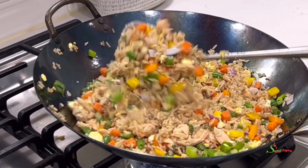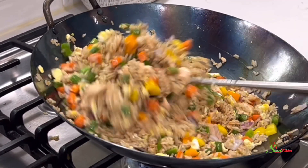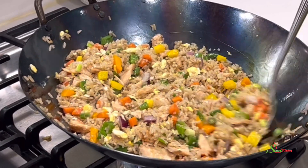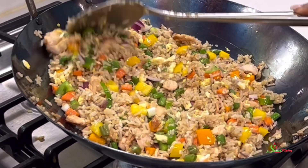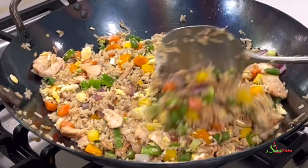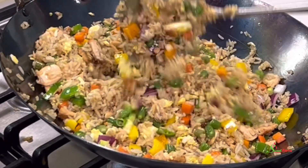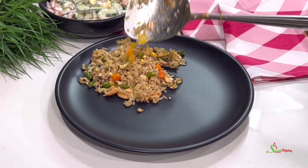The aroma pulled the kids from upstairs and they were ready to devour this. My husband loves salmon, so this was one of his favorite fried rice dishes. You may use any fish of your choice. Now all that is left is for us to serve and enjoy.